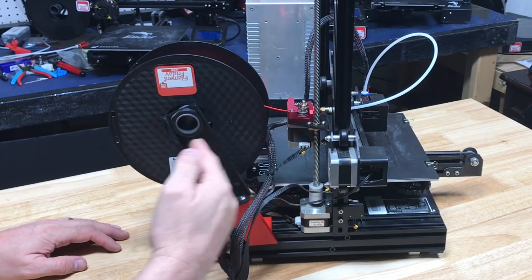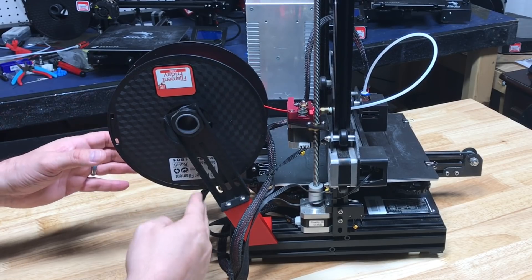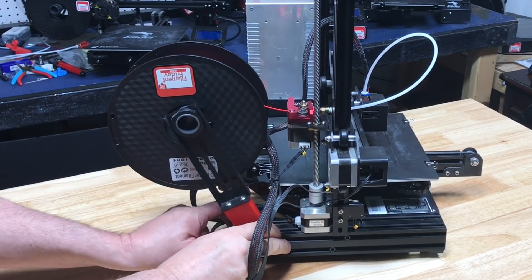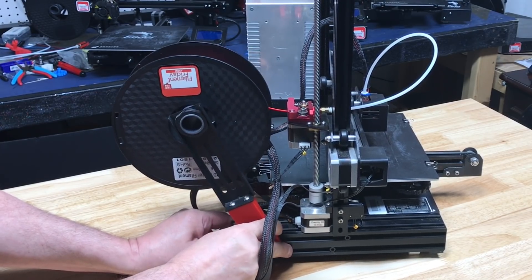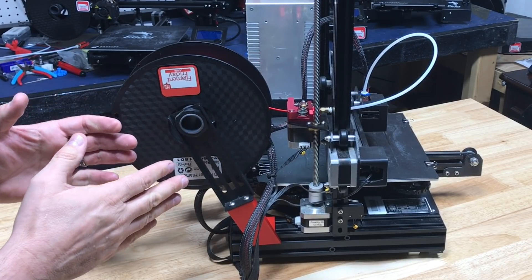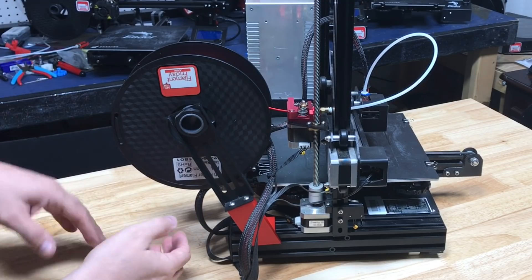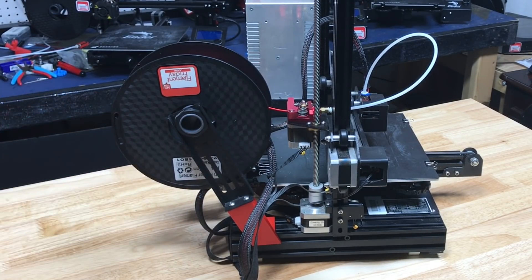Now you can see it goes a little deeper, but it's really not that much — about maybe a little more than half the spool deep. You can slide this a little closer if you want to gain a little bit of space. It's definitely not as deep as it was wide with the side spool, and it's not as tall since it's not on top. So let's hook this up and try it.